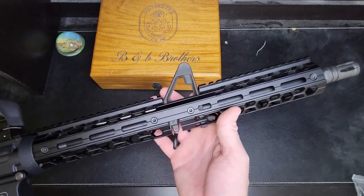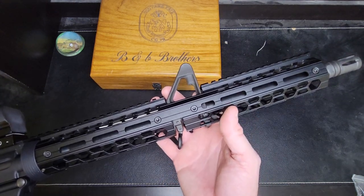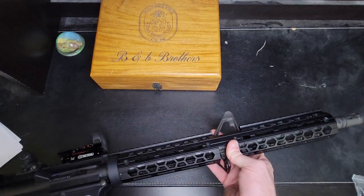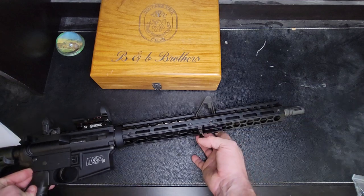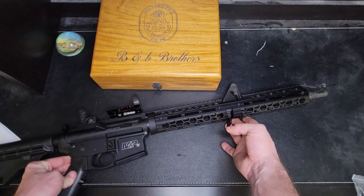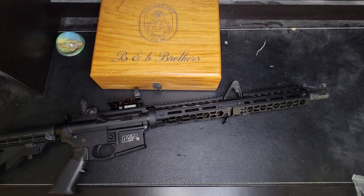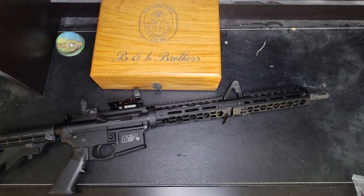If you have any questions about this Acme Machine hand guard - this is the 15-inch - please hit me up in the comment section and ask any questions you got. If you like what you're seeing right now, go ahead and don't forget to like and subscribe to my channel. The more likes and subscribers I get, the more videos I want to do, because I have lots of guns so I have lots of videos still to make. Thank you for watching my video - don't forget to like and subscribe.